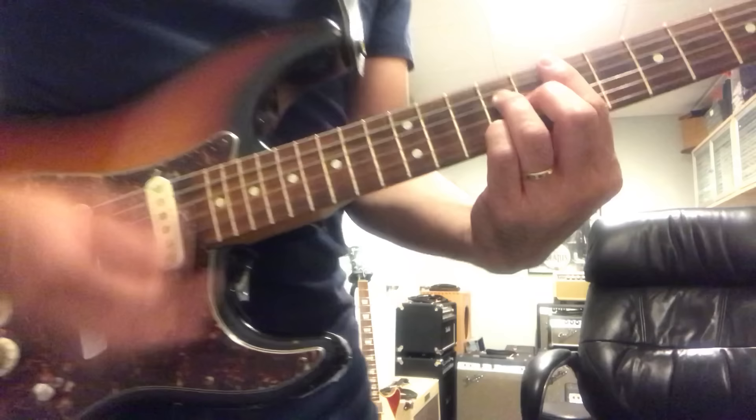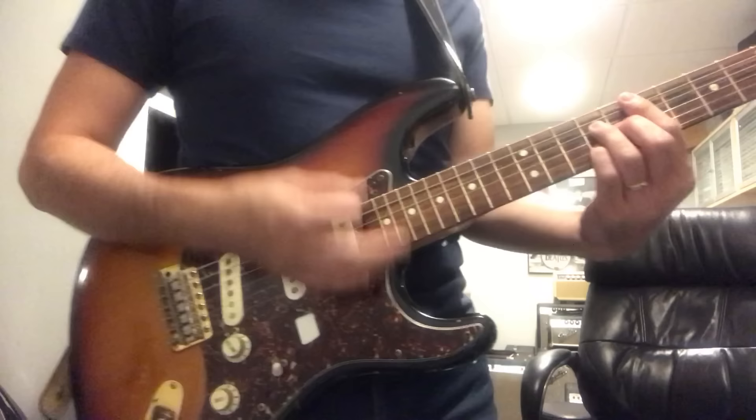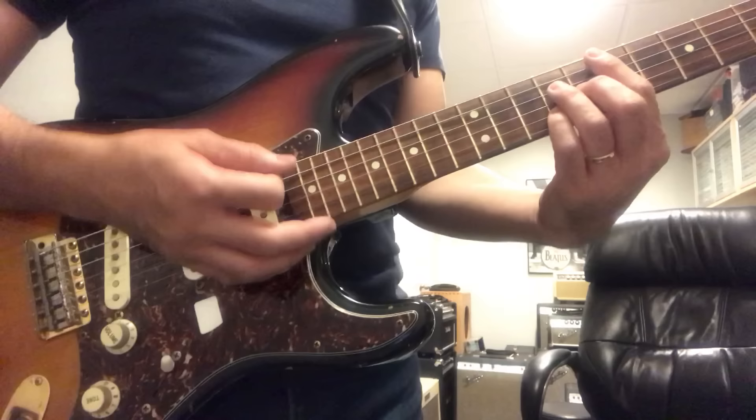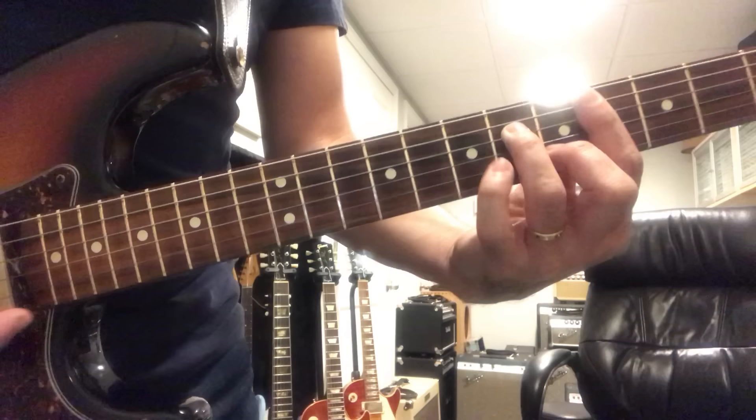So you go — just strumming 16th notes with accents. That's the intro. Then I play C#m7, really simple, like that.